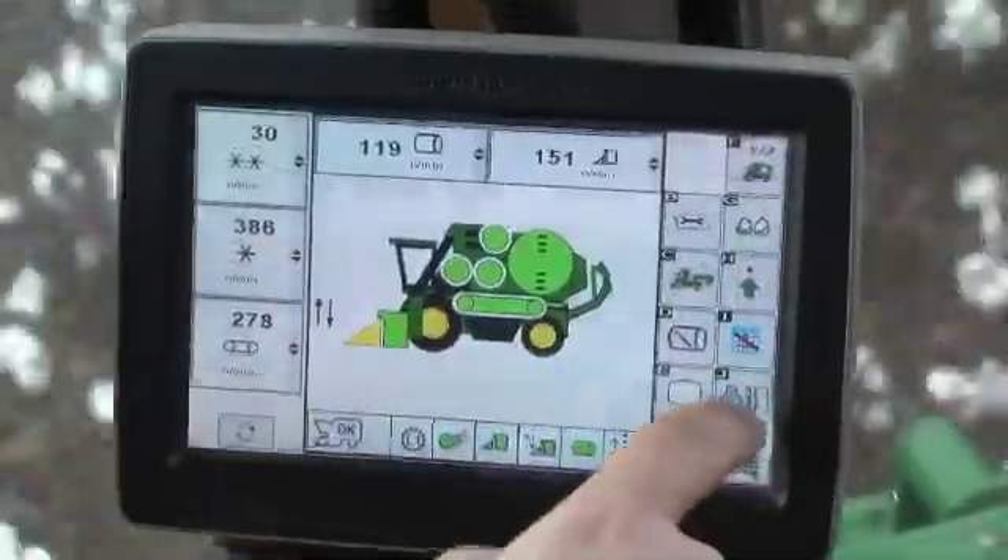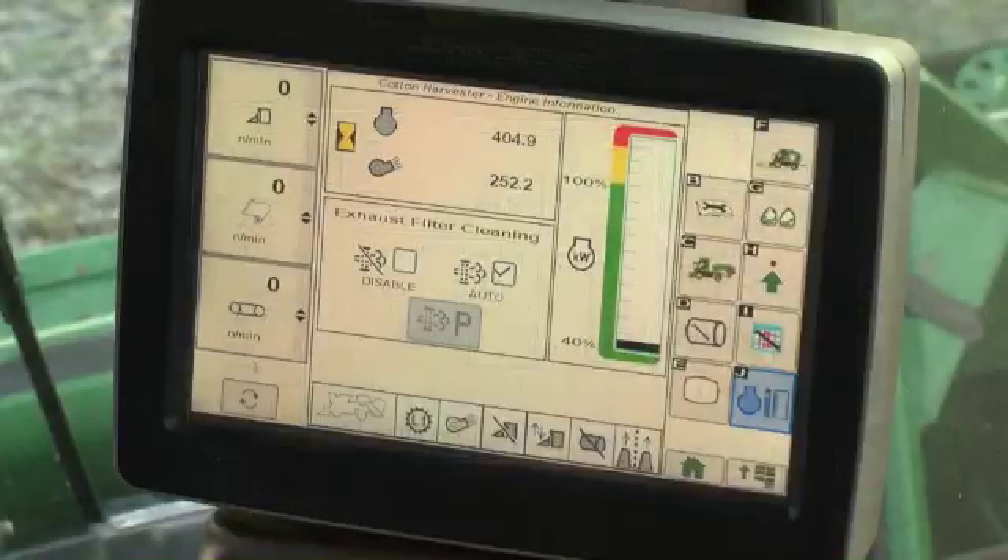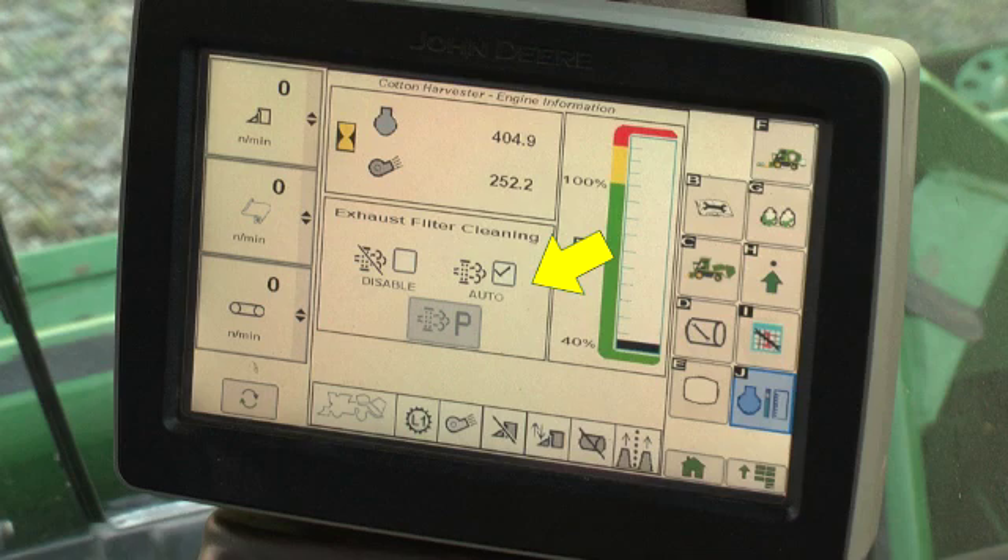The engine power meter displays the current engine power level during machine operation. On machines with tier 4 engines, the lower left cell is the exhaust filter cleaning options screen. Refer to the operator's manual exhaust filter systems section for detailed information.